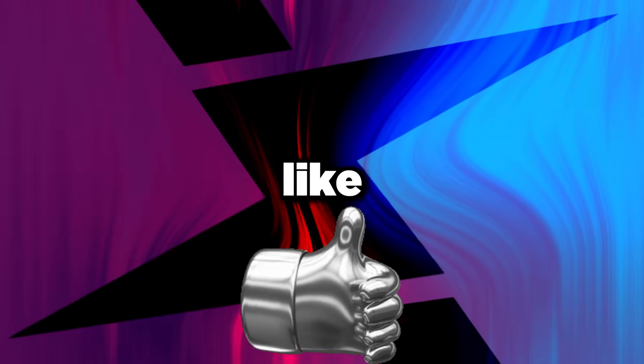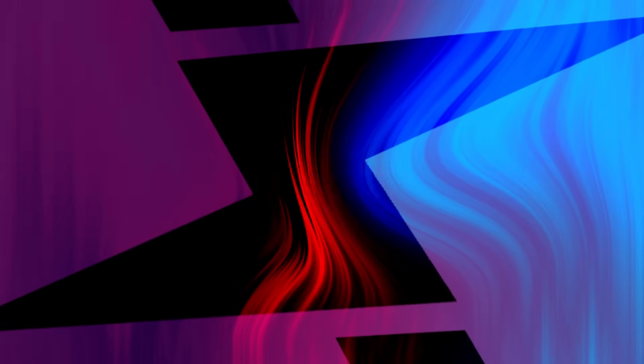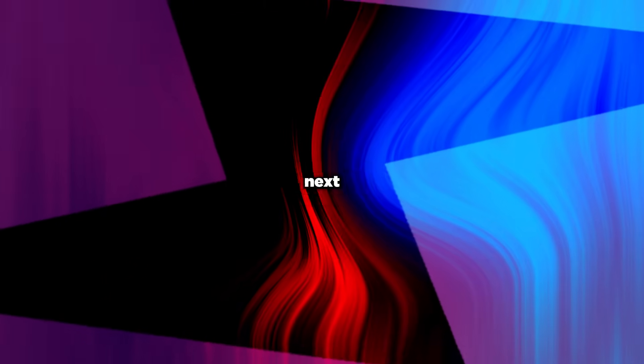Hope you guys enjoyed. Leave a like, subscribe to the channel, comment below what you want to see next, and I'll see you in the next one.